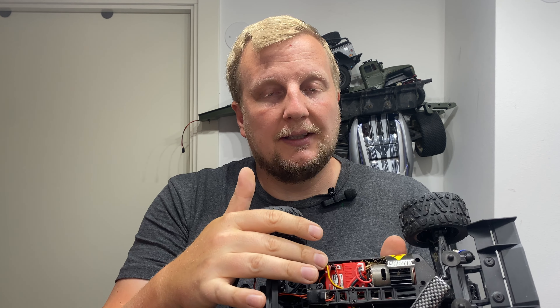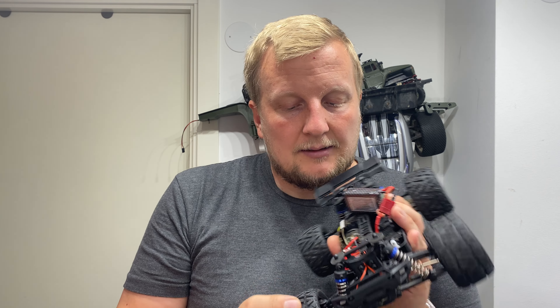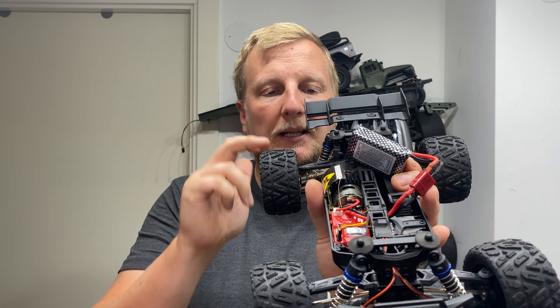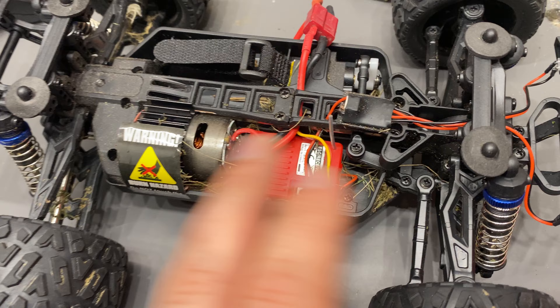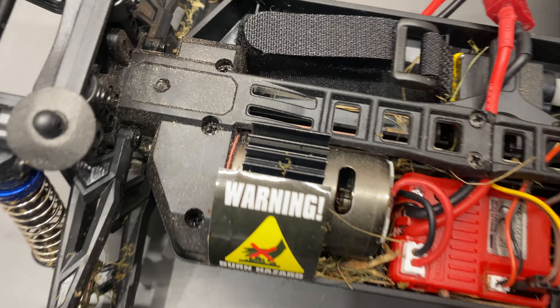We've got a free-wire servo in this one, which is really nice — easy to upgrade, but it's a really solid servo with metal gears. You've got metal CVDs in the front and metal dog bones in the rear. Open diffs, of course — almost standard in these. You can see I've driven this and it handles surprisingly well in tall grass. Solid little basher for sure.